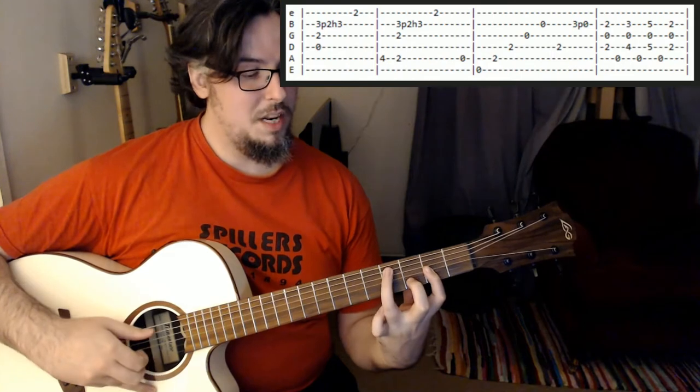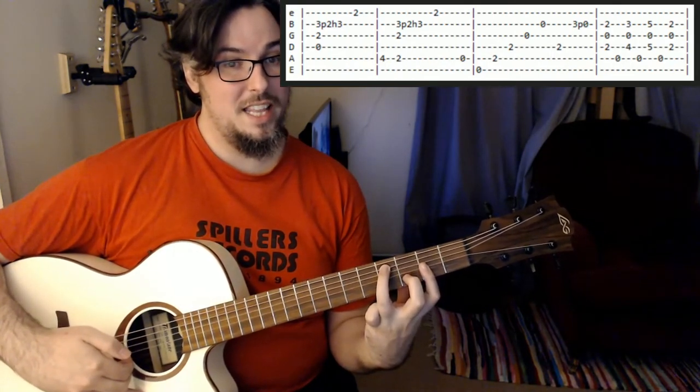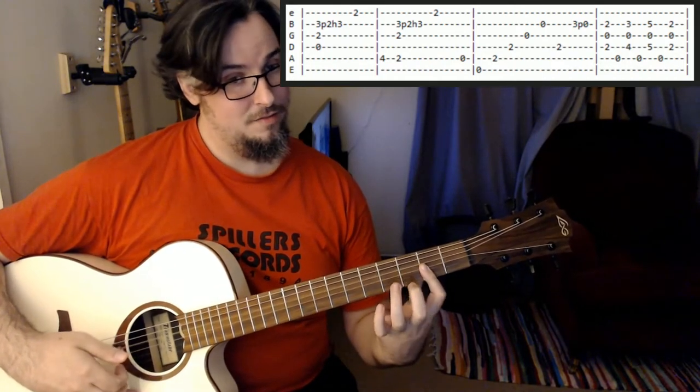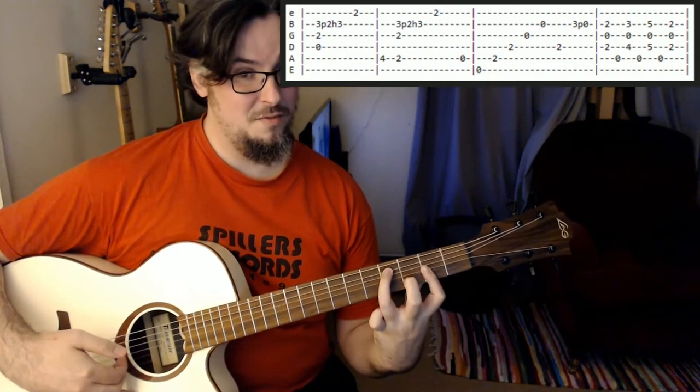Just before we change to the B minor, we're going to play this fourth fret on the A string. The third finger reaches to the fourth fret there.